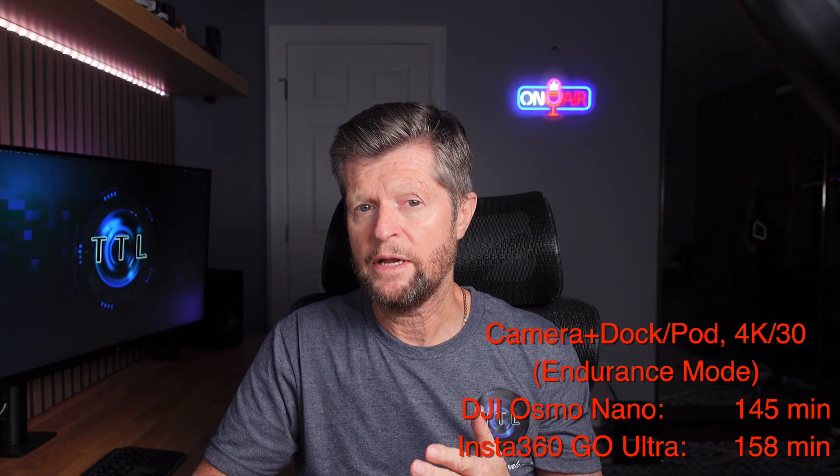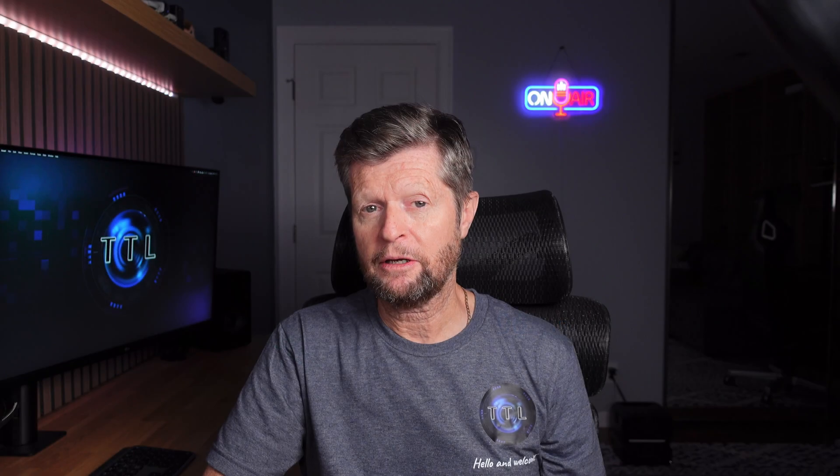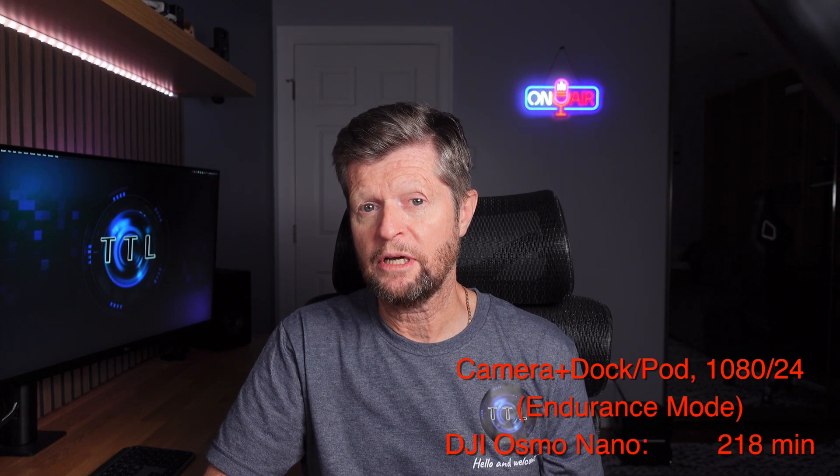I also tested camera plus Vision Dock at 4K 30 with Endurance Mode enabled. Not only did I get a longer runtime of around two hours and 25 minutes, but more importantly this was a single continuous recording with no overheating interruptions. The Insta360 GO Ultra did slightly better at two hours 38 minutes, also with no overheating. At 1080p 24fps with Endurance Mode — the basis for DJI's 200-minute claim — I was able to beat that claim, achieving over 218 minutes of recording time.